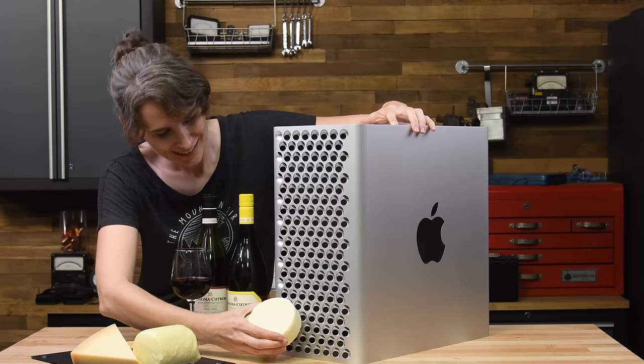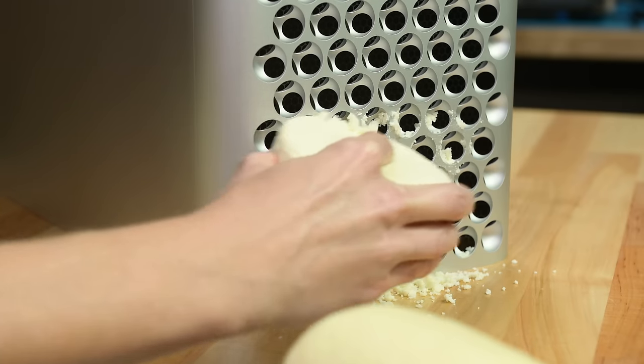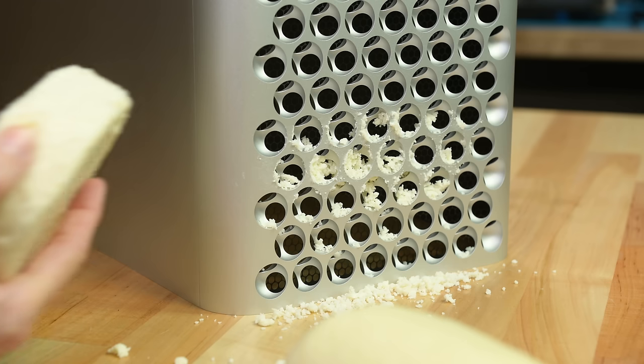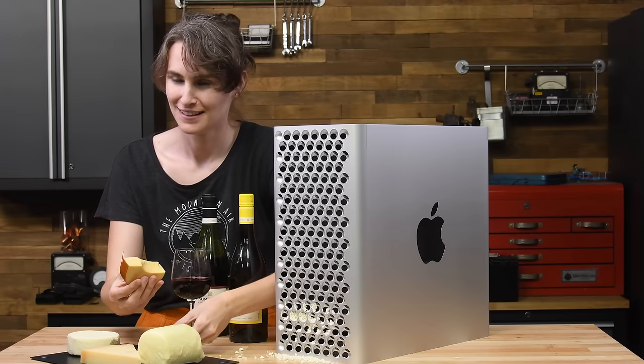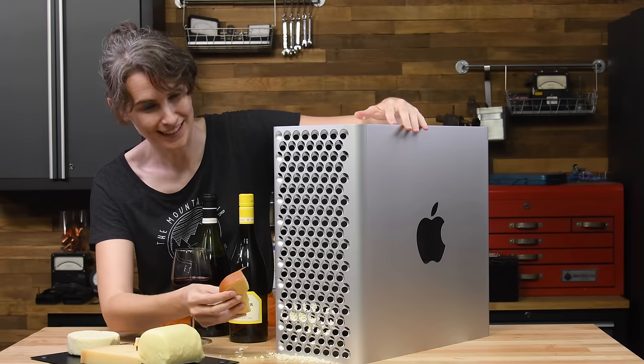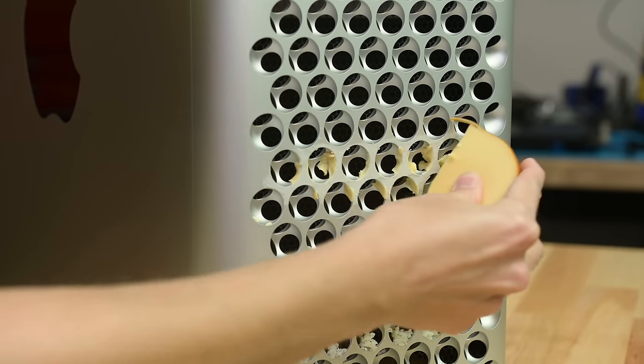In alphabetical order, we have cotija. The grate on this is immediately very satisfying — hands down my favorite. But it crumbles more than it grates, so I'm gonna have to give it a three out of five. Next, gouda. This smoked gouda smells amazing, but grates very poorly. Look at that smear. One out of five.